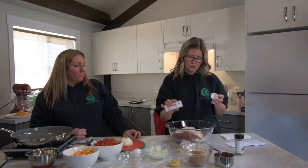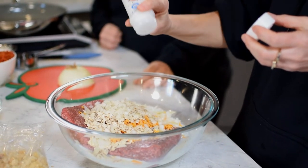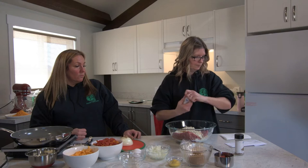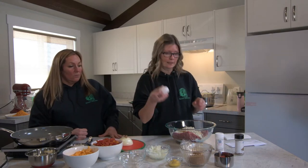Sometimes one of my favorites is the crushed peppers and garlic spice, which is really good. It just depends on what your family likes and how spicy they like things. We are also going to crack in an egg.